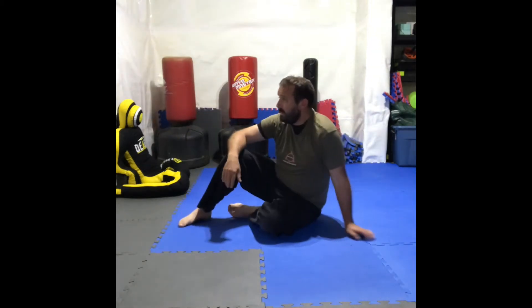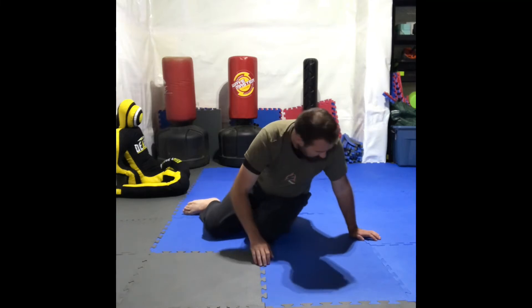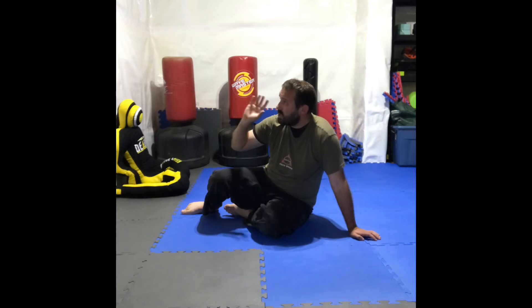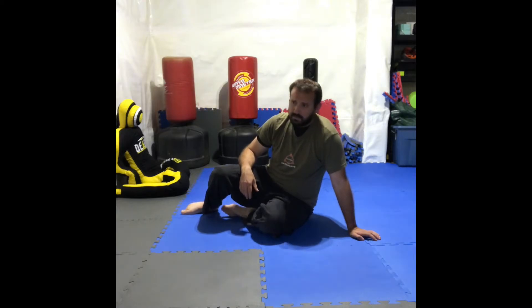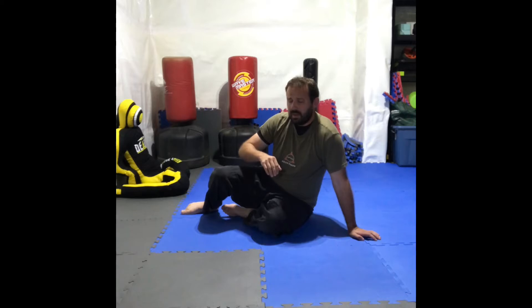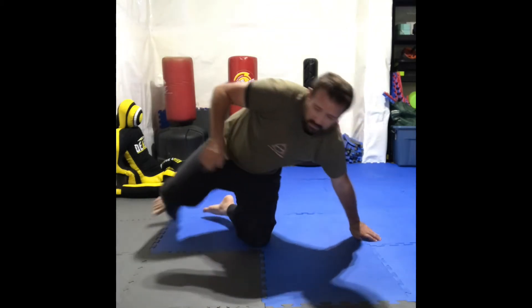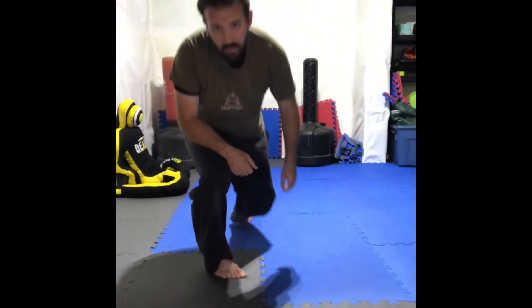If my threat is right here, I want to keep my eyes on that threat the whole time. By turning away, that's not good — they could sucker punch me, they might have a weapon, or they might try to grab me. Also, committing both hands to the ground isn't always the best idea. If the person is standing over you and both hands are down, your head's exposed for a football punt kick, and that's not good.